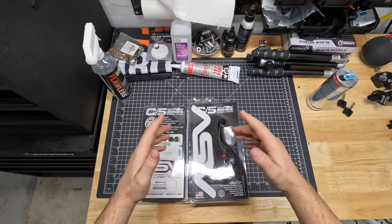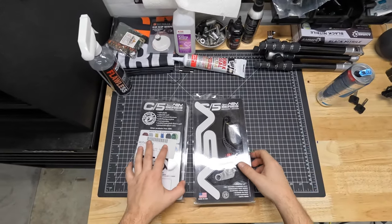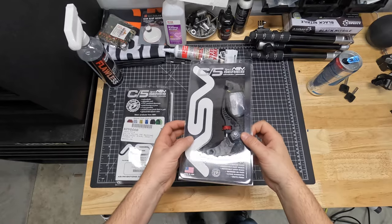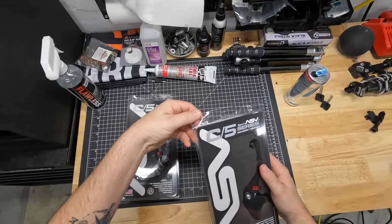Alright guys, so we are actually on the head cam. I know it has been a minute since we've done an install with one of these bad boys, but let's go ahead and get started. This is the brake lever, so let's go ahead and do the brake lever first - that should be a little simpler.